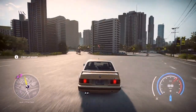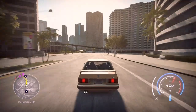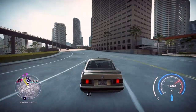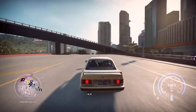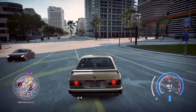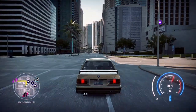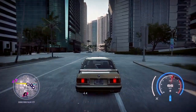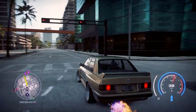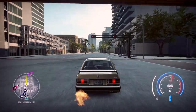The Frostbite engine is really awesome. I did make a slight adjustment to the exhaust, so you get a lot more of those beautiful downshift crackles and pops that I love — and I hope you love too, because it's awesome.